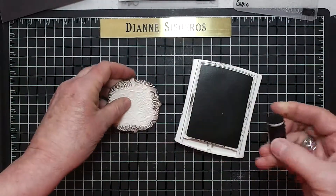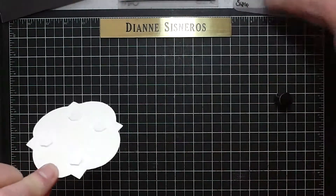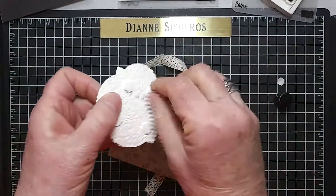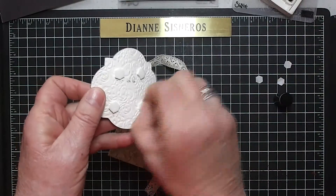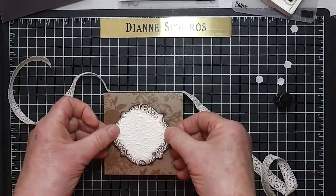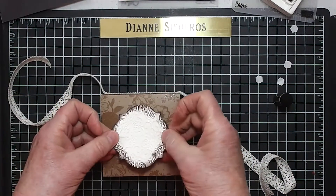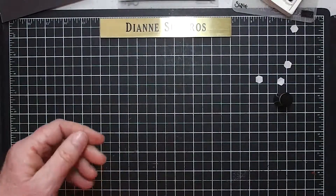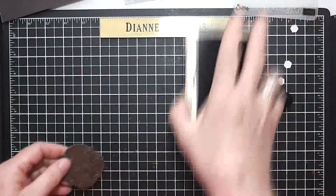I went ahead and put four dimensionals on, so we can go ahead and put that on right now. Let's straighten it up a little. Okay, that's the first step. Then the next one, I did the same thing.